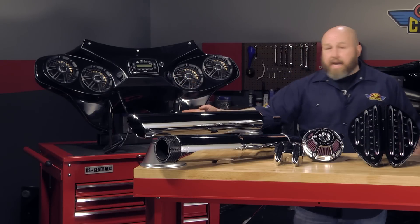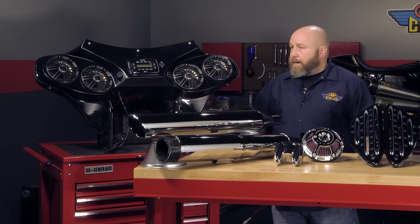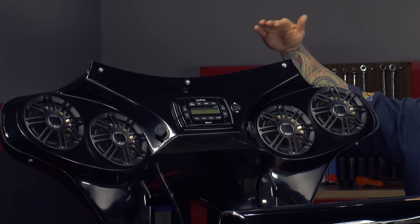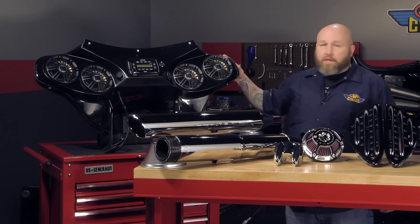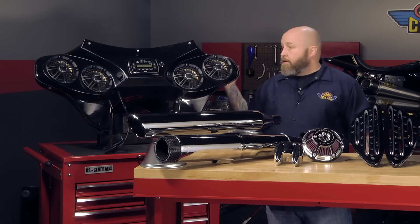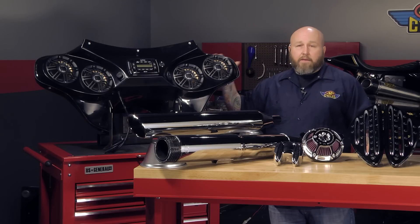These are quick-detach, so if you're going to be in town and you don't want your big fairing on and you want to feel the wind in your face, bam — pop it right off. These come with a 5.5-inch dark smoke windshield. Nice gel coat finish there. If you've got a black bike, pretty much set it and forget it. Otherwise, you can go right into paint and paint the color to match your bike.